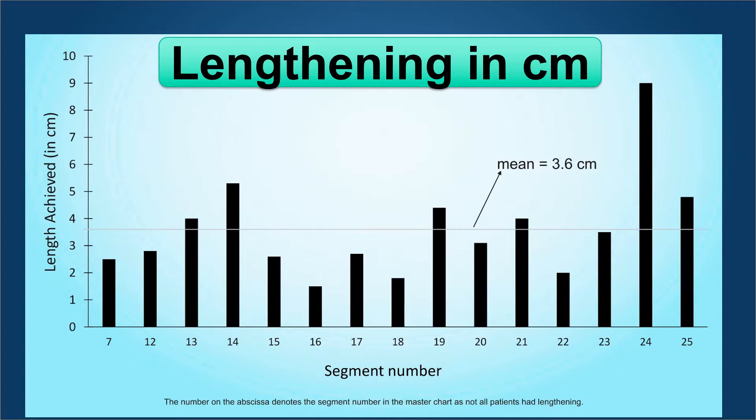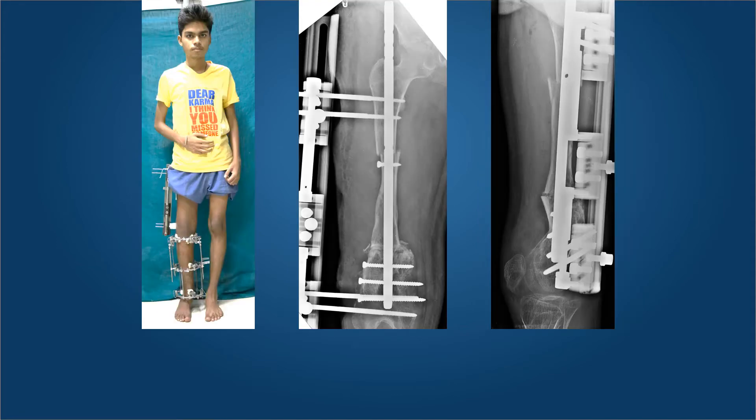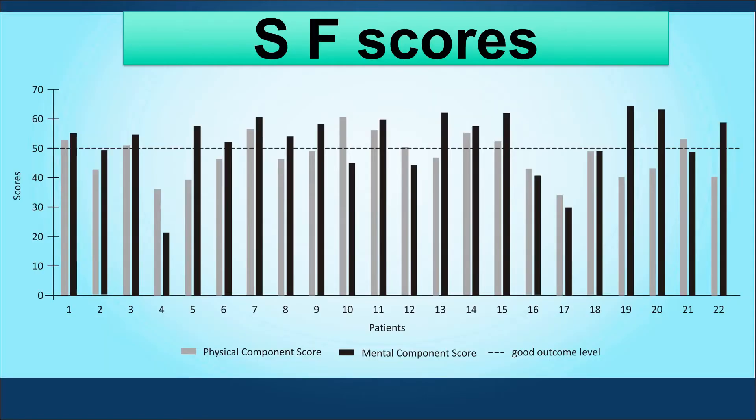We achieved a mean of 3.6 centimeters of lengthening. This young lad has 9 centimeters of shortening with 60 degrees of recurvatum and 30 degrees of varus in the femur. We chose to perform a double-level correction of his femur with an antegrade nail, a proximal corticotomy for lengthening, and a distal osteotomy for correction of the recurvatum and varus. Tibial lengthening was performed with the Ilizarov fixator. The LRS was on his leg. You can see the nail has slid down from the piriformis fossa. The length has been achieved, locked, and the fixator comes off early in the femur, allowing him to get a good range of motion of the knee.